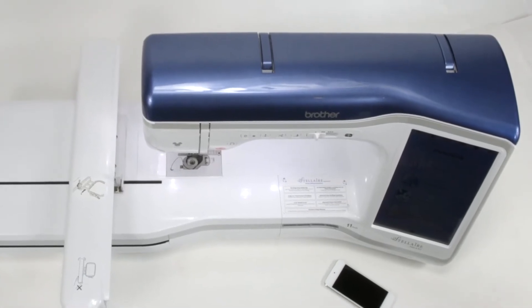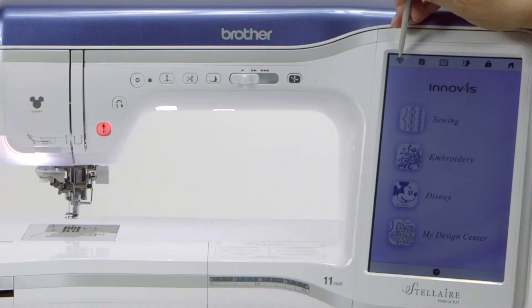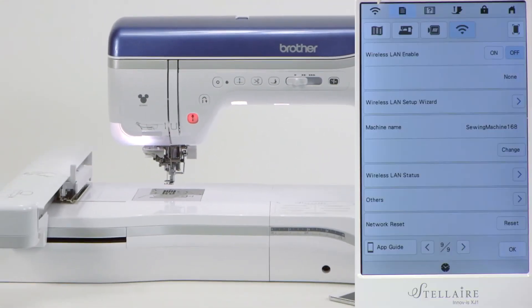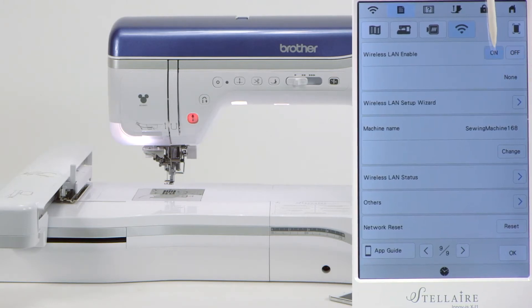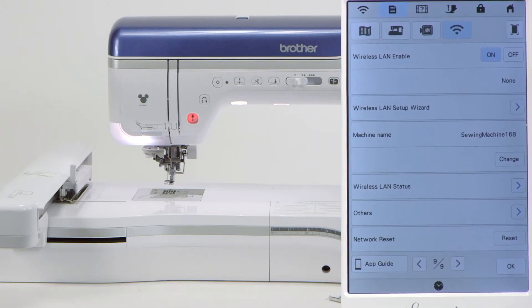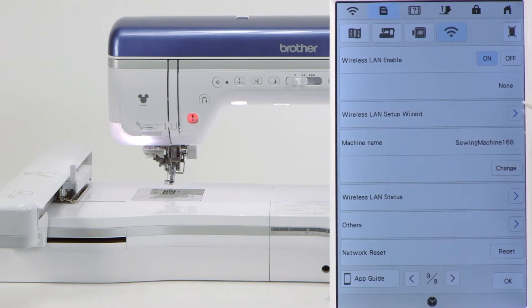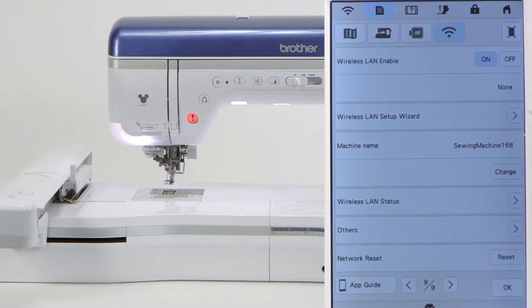We're going to start with the machine. I need you to start in the top left-hand corner and touch the Wi-Fi icon right here. When you do, this page automatically opens up. Notice it says 'wireless LAN enable' and the off is highlighted. You need to touch the word 'on' and it will turn blue. The very next line says 'none' — that's because we haven't set this up yet. The third line says 'wireless LAN setup wizard,' and you're going to come to the right side and touch that arrow.